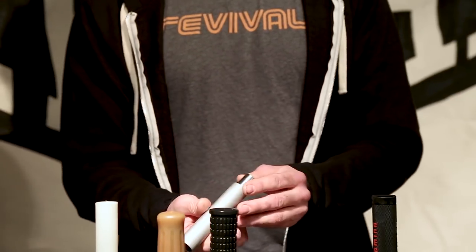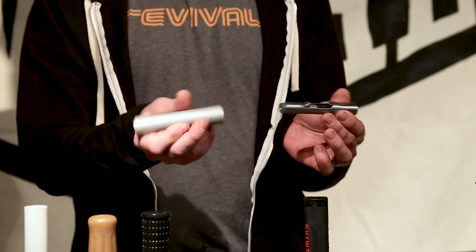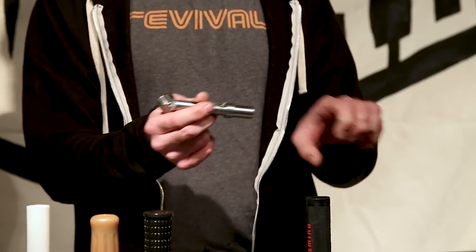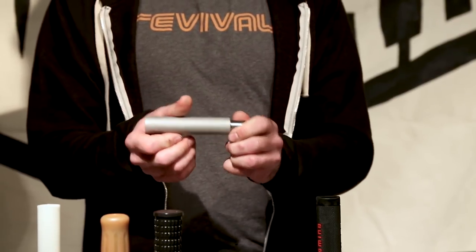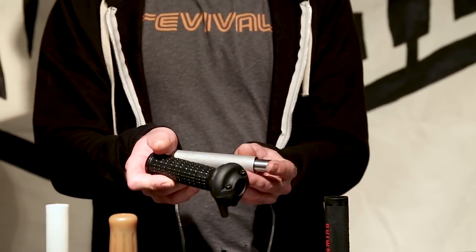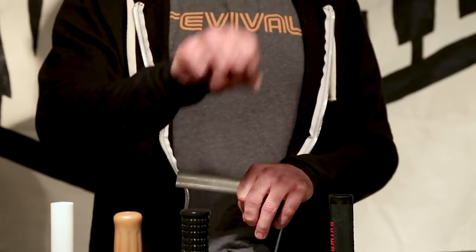The last and most interesting of the single pull throttles is an internal throttle. It's got a bunch of parts and pieces — that's really the only way to demonstrate how it works. This would be welded into a handlebar, and this little part slides to create the throttle action. The appeal is that visually you don't have all this bulk — all you've got is handlebar and grip. You don't have any extra crap, and it makes for a really clean, super tidy look on a custom bike.